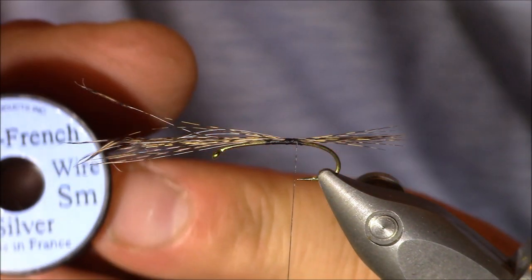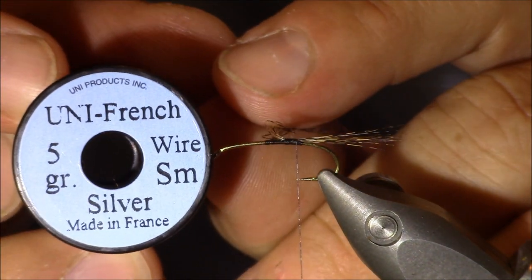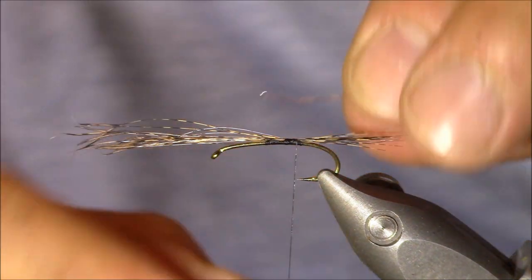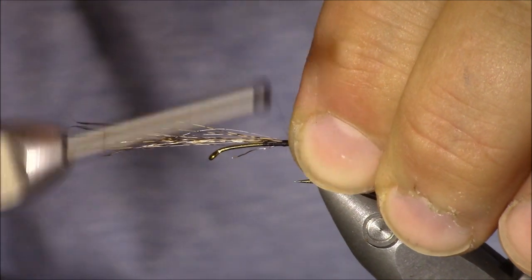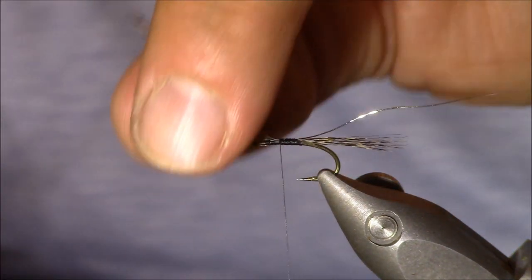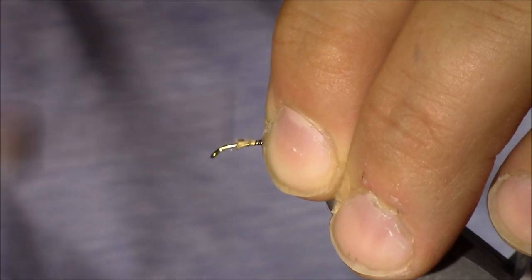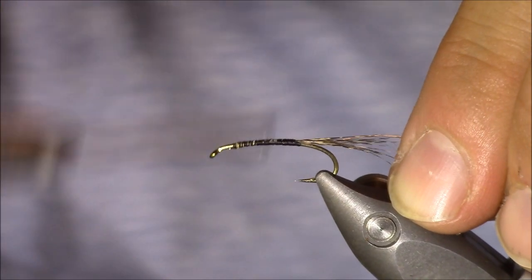The ribbing material I'm going to recommend is Uni French Wire, size small, color silver. This is a really cool looking wire. When I tie it in, I'm going to tie it in so that it extends up the body of the hook, giving the body a little more width. I'll trim the tailing fibers just behind the hook eye, then lock everything in place, making sure it's all smooth.